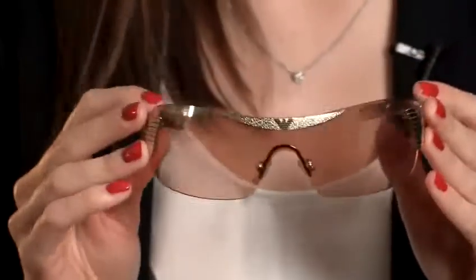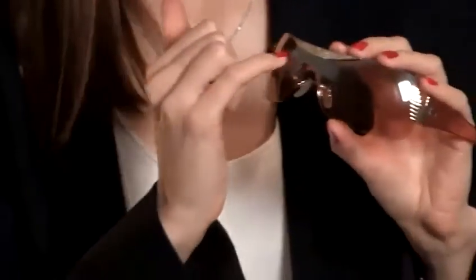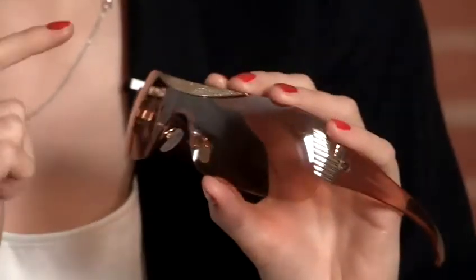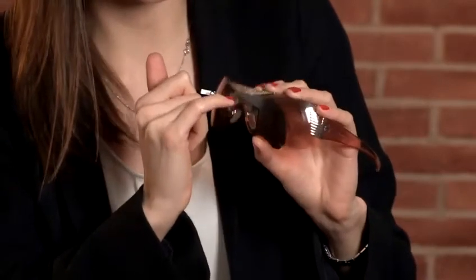So here we have a pair of fake Armanis and there's quite a few telltale signs that show you they're not the real thing. First of all and most obviously, the logo. The whole reason for buying a pair of designer sunglasses is the logo and yet this one has missed it completely. On the top here you can see that they have tried to copy the Armani logo and yet they've missed quite a few important details.